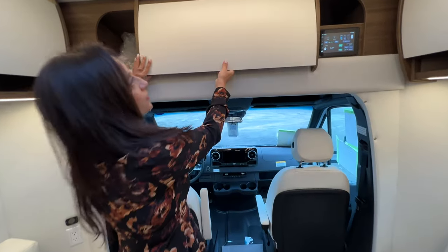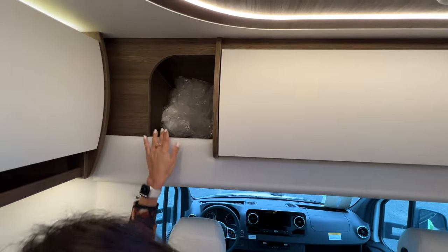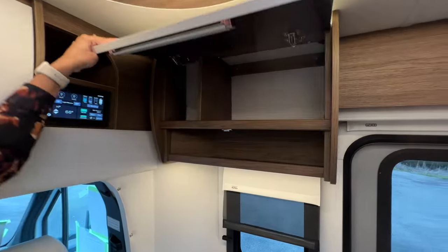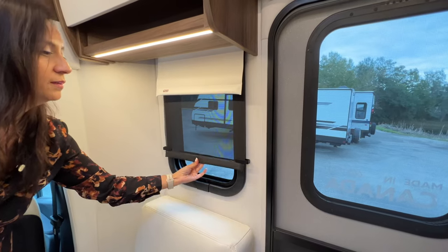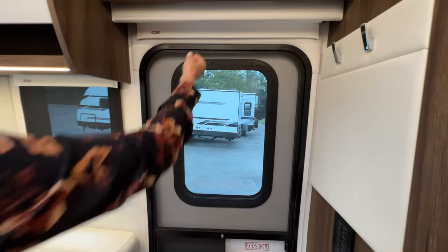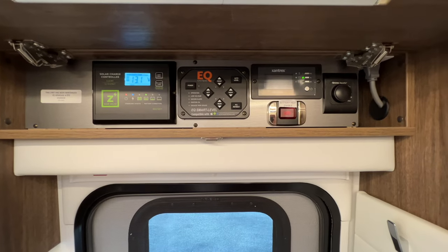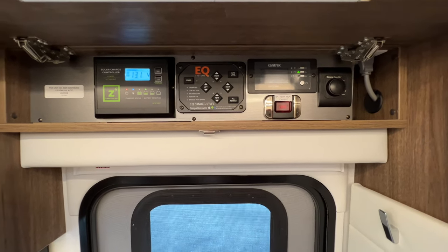Right above the cockpit area there's some storage — opening up this cabinet door, you can see it's nice and deep. To the left there's a cubby that goes back pretty deep, and another cubby on the right, with the main controller right below that. Moving to the passenger side, opening up this cabinet there's some more storage. Window right below, with a screen you can pull down and hold in place, and a privacy screen you can also pull down. Moving over to the main entrance, the privacy screen pulls right down. Opening up this cabinet above, here's the solar charge controller, the EQ systems controller, the Xantrex controller, the Truma Aqua Go controller, and right below that is the battery heat switch.